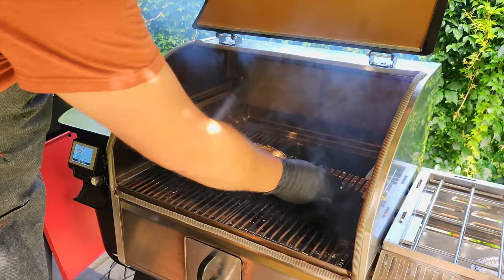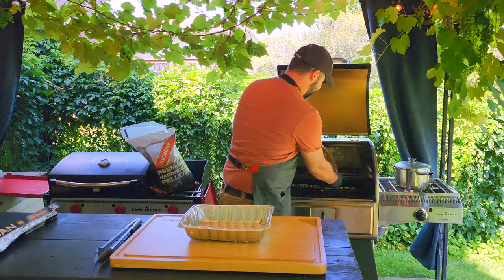Throw the shank into the smoker with the side that has more meat facing down and let it smoke for three hours.